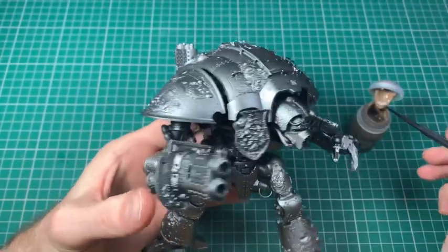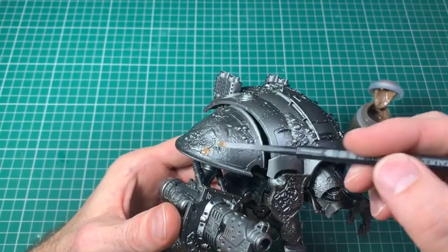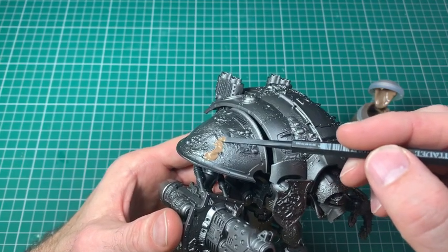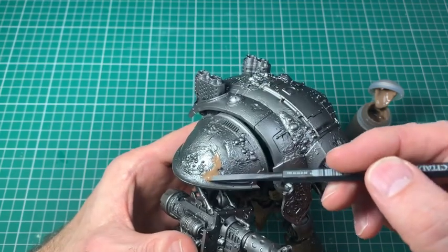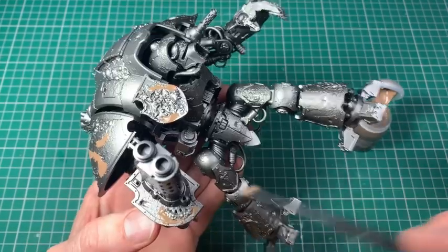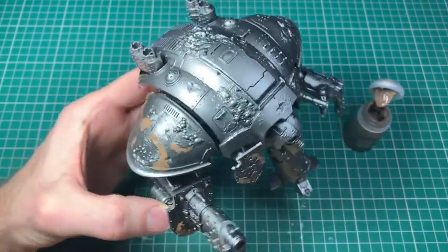Now what I've done is sprayed it black and then sprayed it with a Leadbelcher spray, and now we're onto the painting stage. Before we put any real paint on, we're using one of the Games Workshop technical paints — the Agrellan Earth. What this does is when it dries it cracks and fractures. I'm painting this on the edge of where those green stuff panels are to almost give another gradation between where the green stuff bits are and where we've put the liquid green stuff and bumped up the surface.